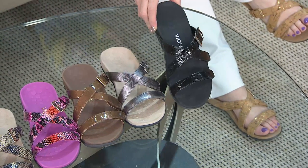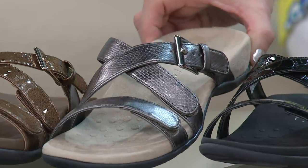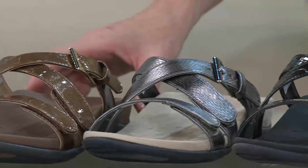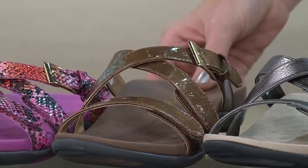Whole sizes — half sizes go down, so that's a different story than most whole-size shoes. Wait till you see the colors, and there's one here that I don't think is going to last very long. You have black croco — you need a great new black shoe for spring and summer, there you go. Love the pewter snake, that's a very delicate snake print on top of that beautiful all man-made material. Then you have the bronze, which has a beautiful gold buckle.